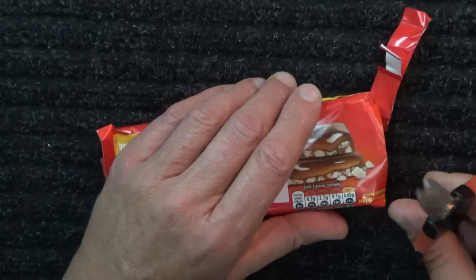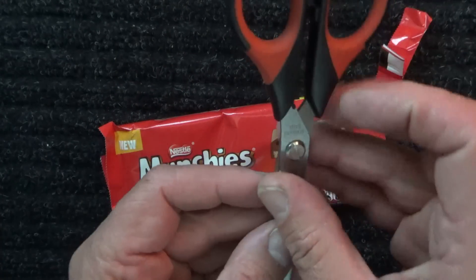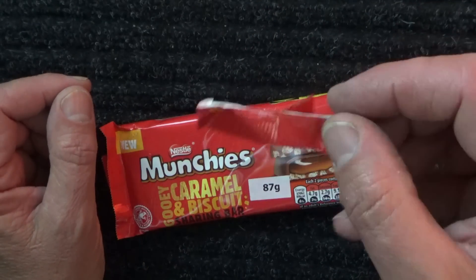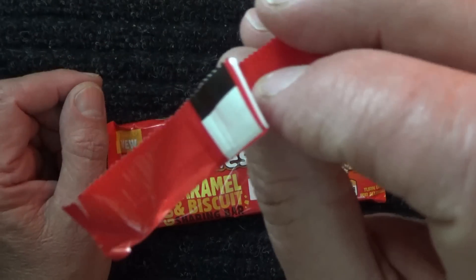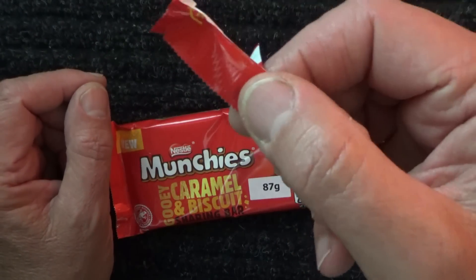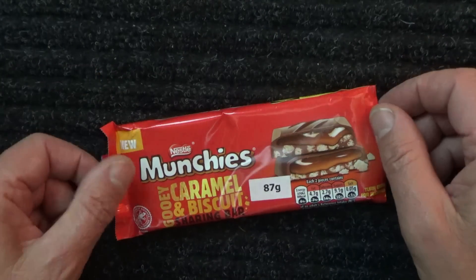I thought it was going to go in five cuts. Put the scissors to one side. And there's the top. Nothing much there to see. Put that to one side.